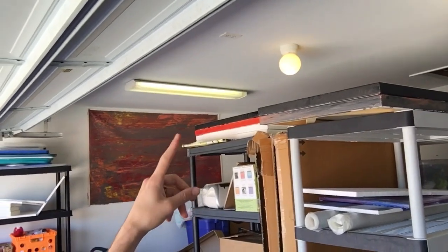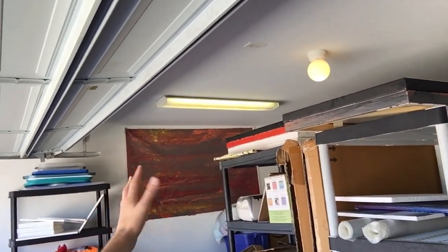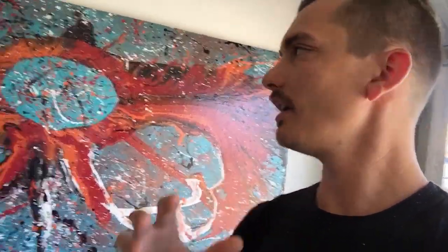Hey guys, Cody here. In this video I want to talk about the difference between using stretched and unstretched canvas — going through painting on it and actually using it to sell and ship. For this example I'm going to use this painting right here, which is a three by six foot painting, a roll of unstretched canvas, and a painting over here on the wall that's about six foot by four foot.